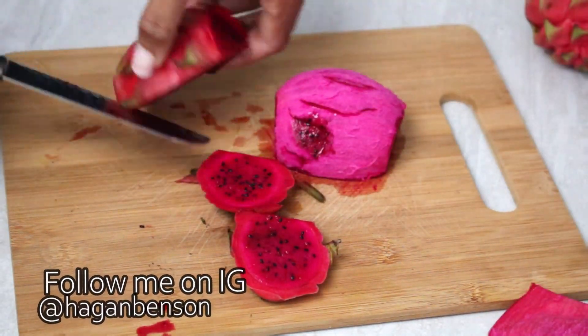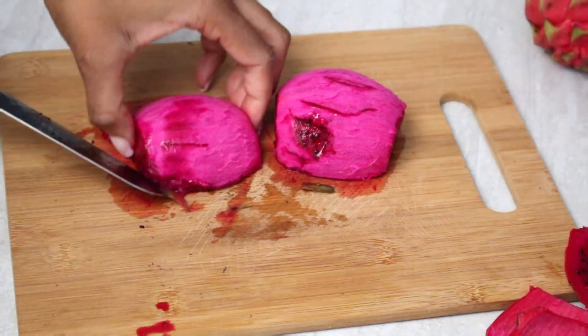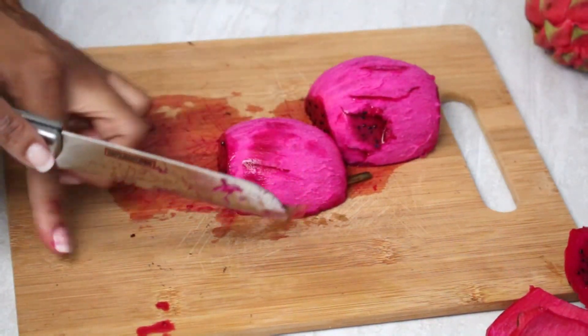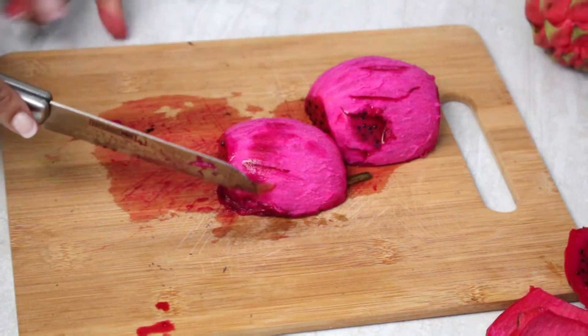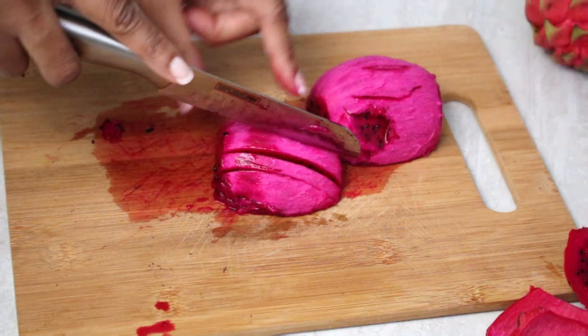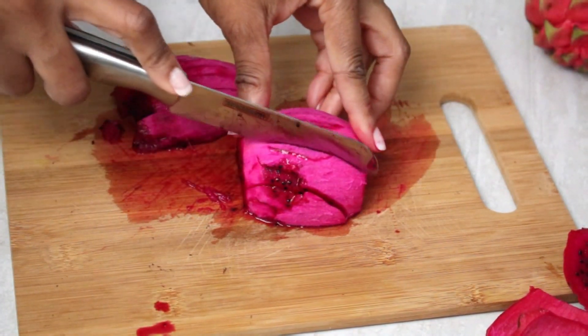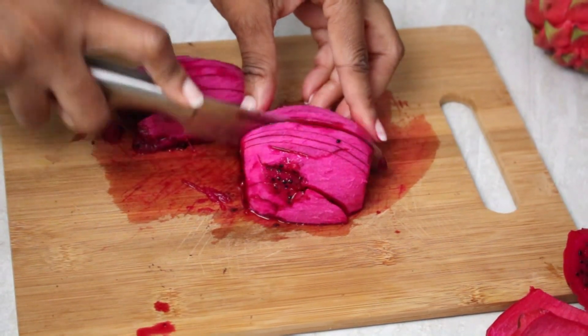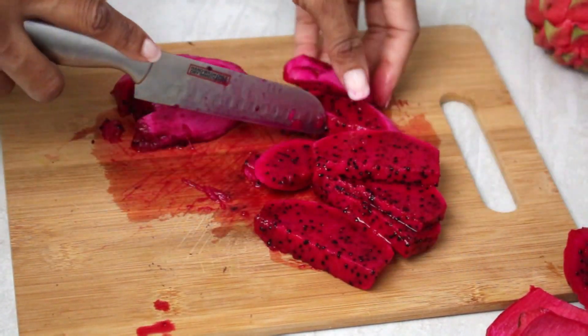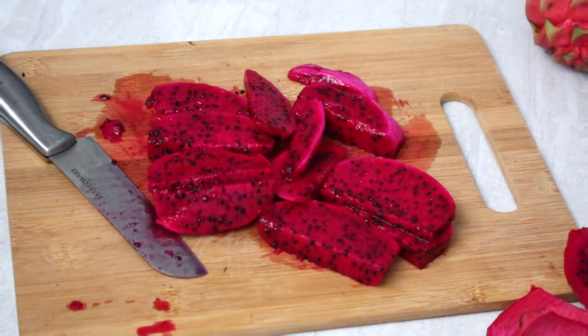So you just start off by chopping off the ends and splitting it in half, exposing these fleshy bits. Then once we have the skin off, we're just going to go ahead and chop, chop, chop. Look at that — even cut, so even!